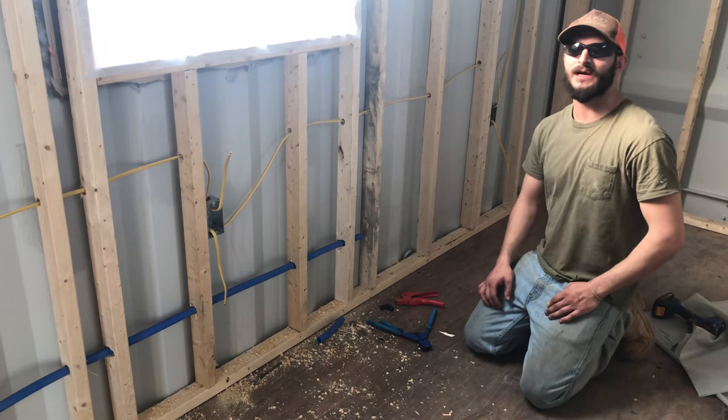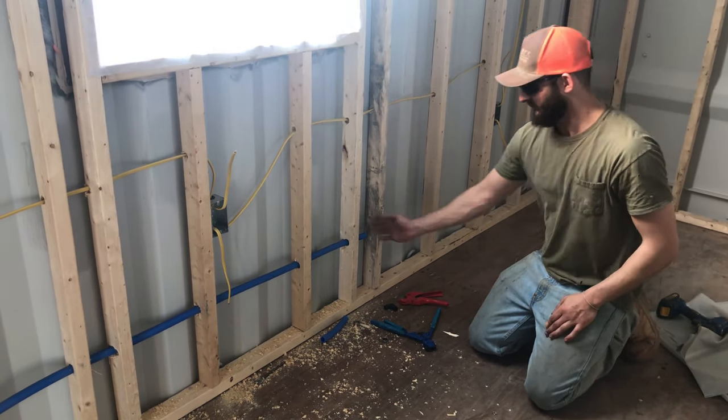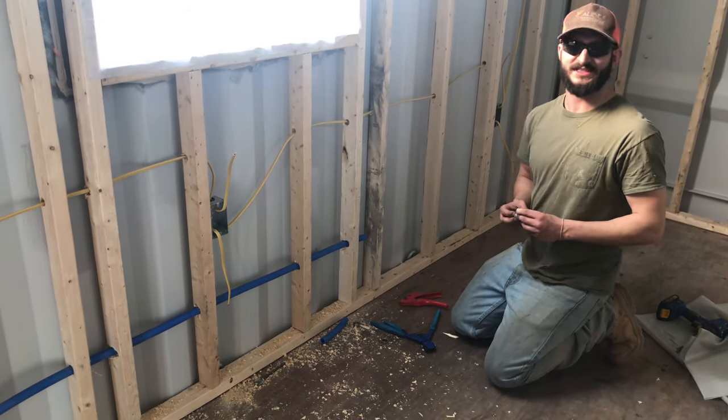Today we're going to be running PEX pipe. I'm running a cold water line and I've picked a starting point to the final destination here. I'm just going to be applying an L fitting used for a sink.